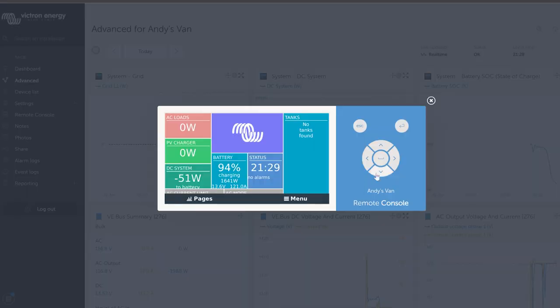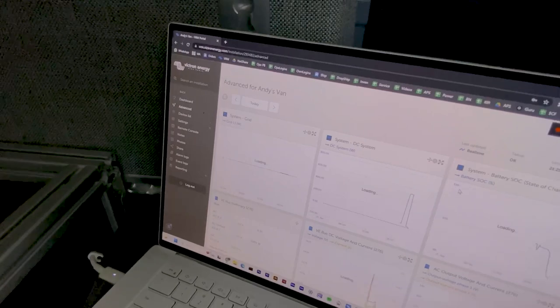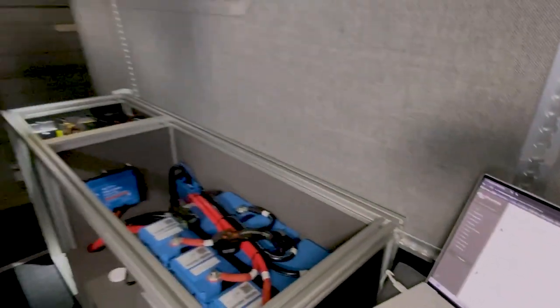Other things that can be added to the Cerbo GX: all Victron equipment, Ruuvi Tags for temperature monitoring, tank monitors, and GPS — so you can geofence your van and get alerts if it moves to a location you don't expect.